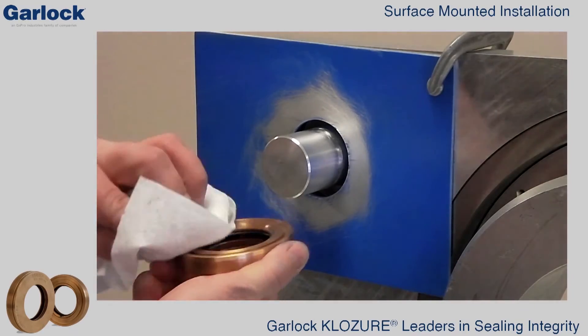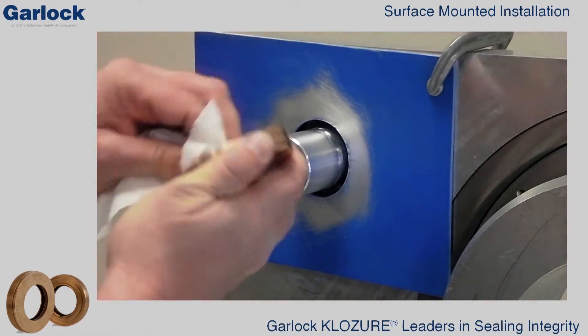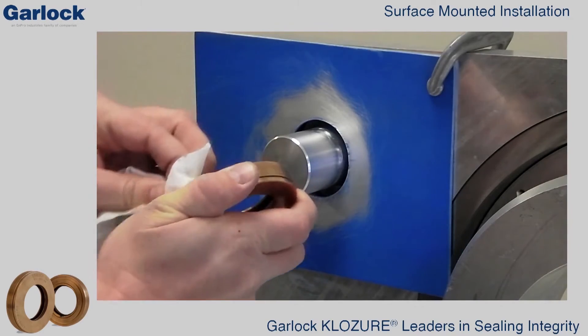The back of the grooved stator should also be free of any grease or oil prior to epoxy application to ensure optimum adhesion.